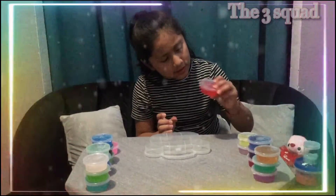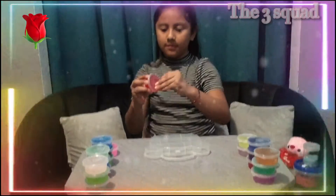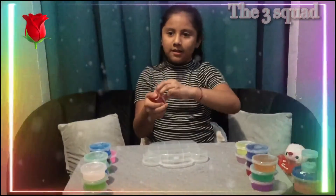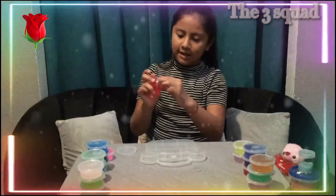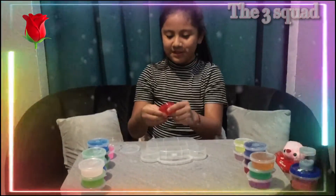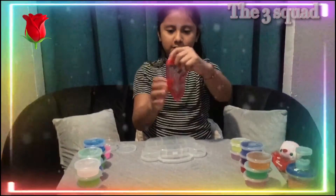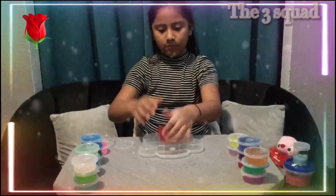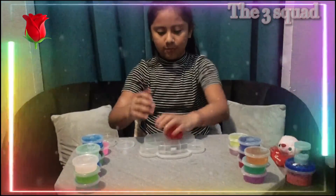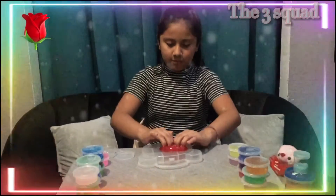This one is a red slime. I love this one — and this one is actually really stretchy. It has lots of bubbles.